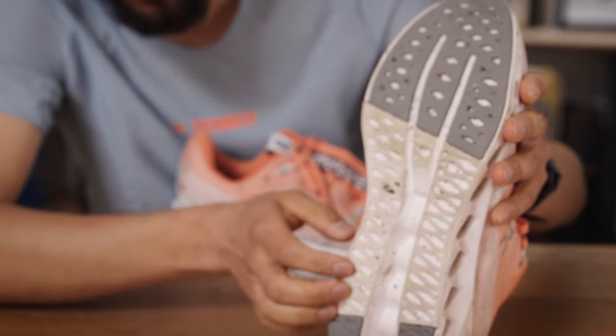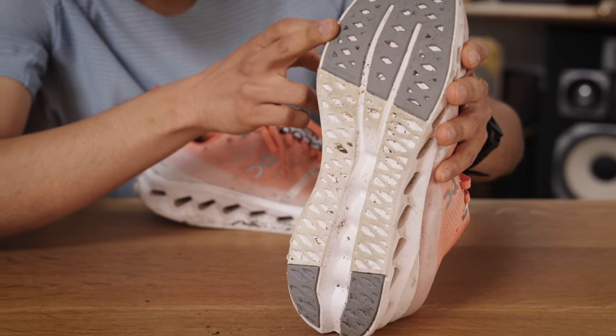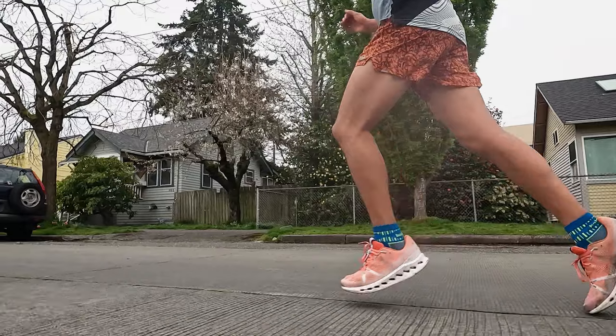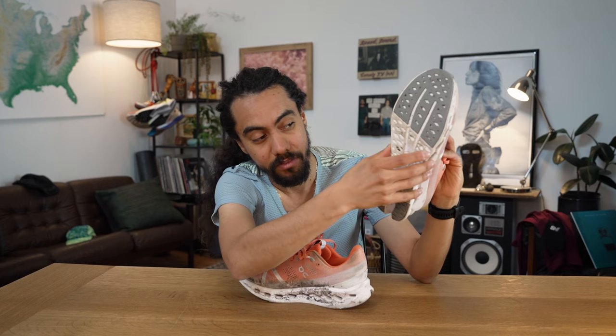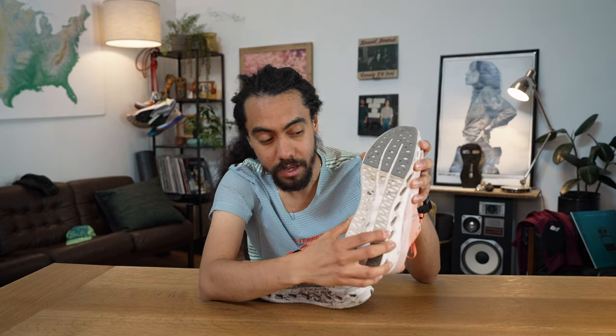Moving down to the outsole, there's some exposed Helion foam — pretty common for running shoes — with rubber reinforcement on the heel and toe-off section. For someone who spends a lot of time on the forefoot part of their strike, it makes sense that there's more reinforcement there. Interestingly, where the reinforcement is on the forefoot, the clouds are actually smaller — and as you move through the gait cycle, you get progressively smaller and smaller clouds. Keeping some of the outsole exposed saves weight, and this shoe is actually pretty light for On's lineup. Without the speed board, they accomplished that while still keeping a premium upper.